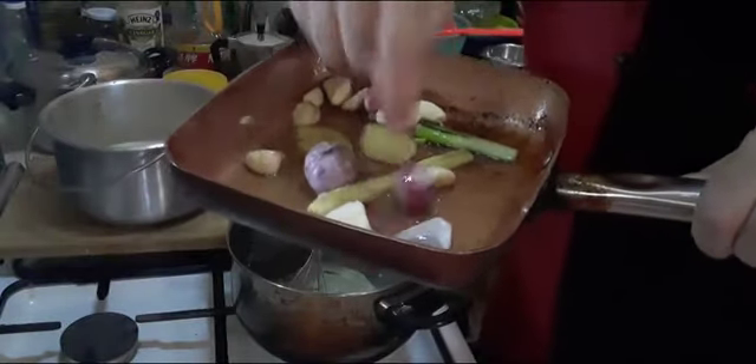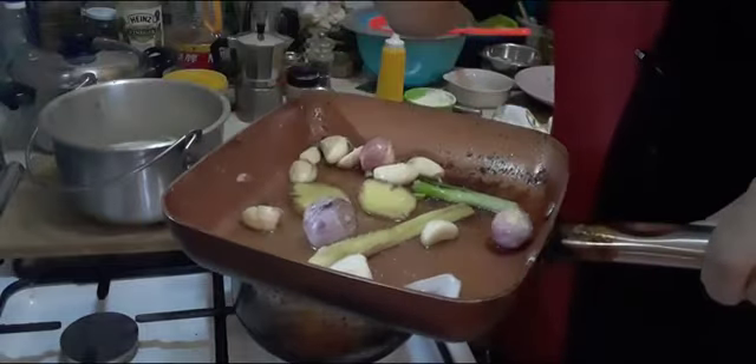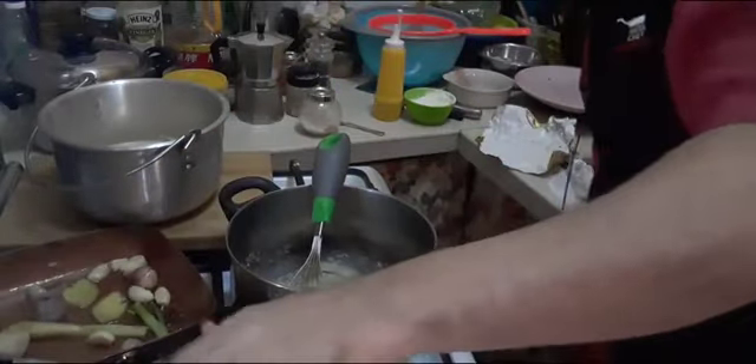Here we have the glaze — we are having the shallot, the onion, the galangal, lemongrass, ginger, and we put the butter and some sugar. We are going to glaze now.